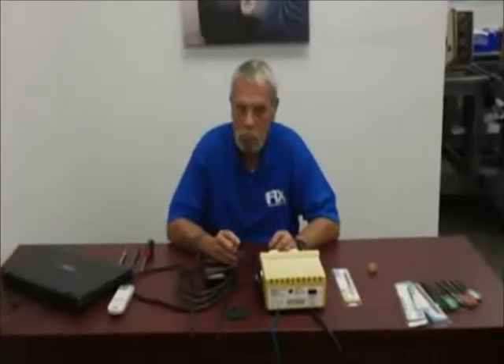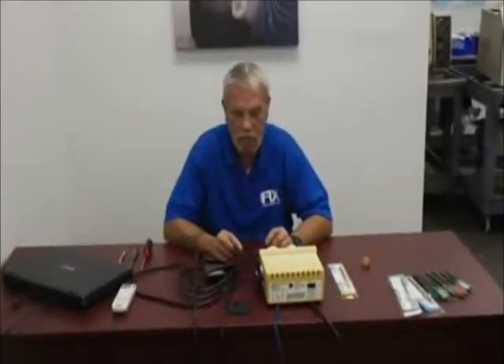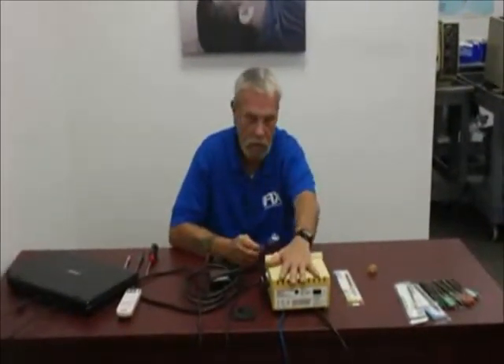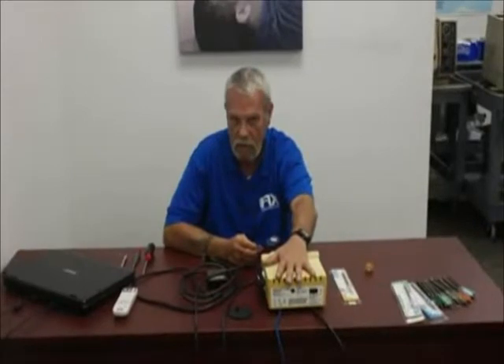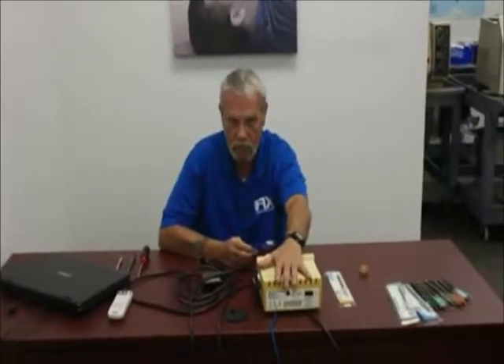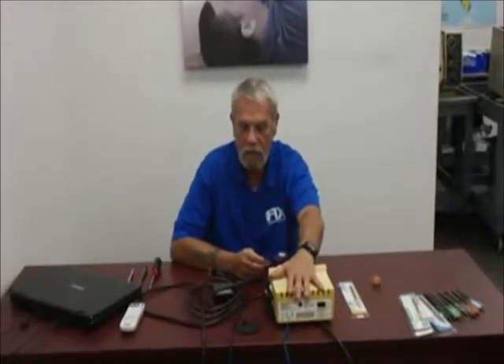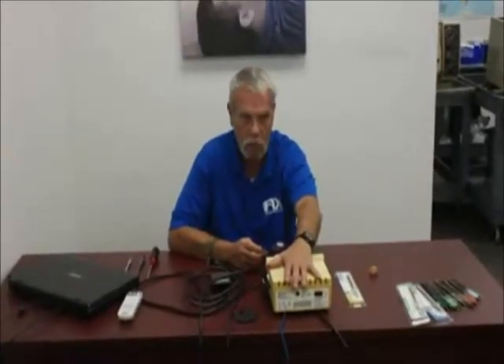Cavitrons look more intimidating than they are. Do not be afraid of them. If you have plumbing and electricity in a small box, there is no reason to be afraid. They can be diagnosed easily and quickly and can actually make a good account for you.